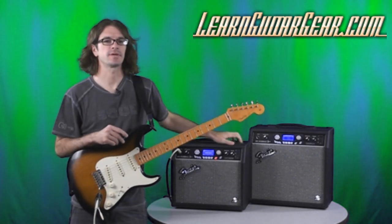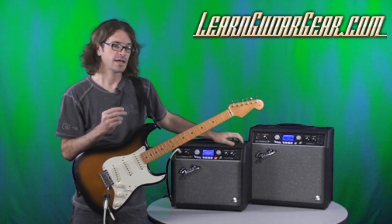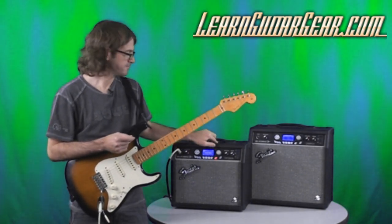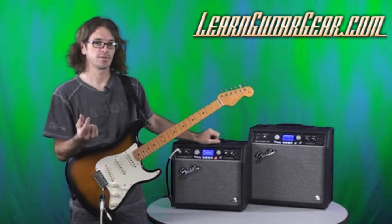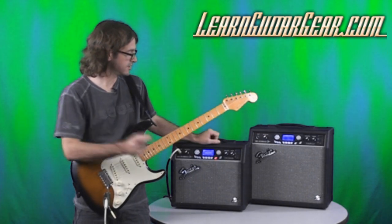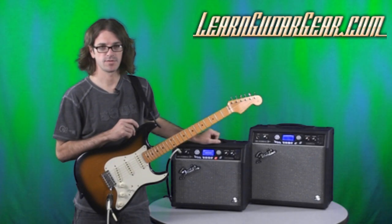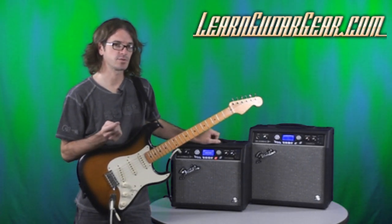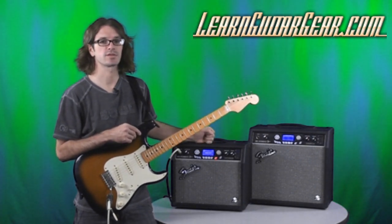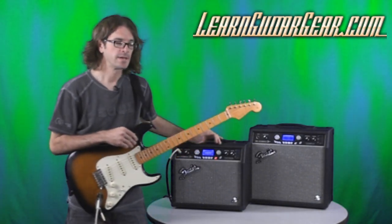I'm Scott from LearnGuitarGear.com. That was an audio file playing through the amplifier with the new G Deck 3. I just loaded a backing track that I like to practice to on the SD card, popped it in, and I can jam along with it — very convenient. I can also save it in the amplifier; it has a little hard drive so I can save it right on the amp. Very cool stuff.